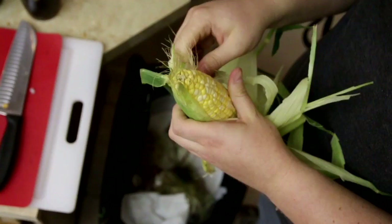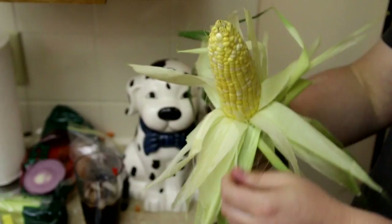We're kind of getting to the end of the corn season, so this corn is probably just okay. Probably a little bit old, no problem. Alright, good enough. Most of the silk's gone.